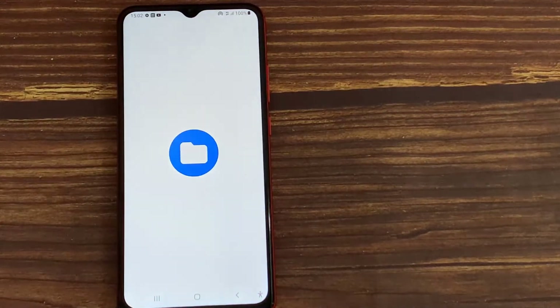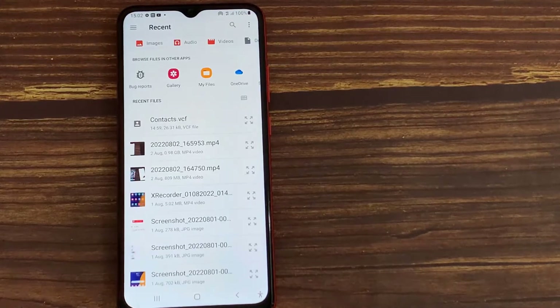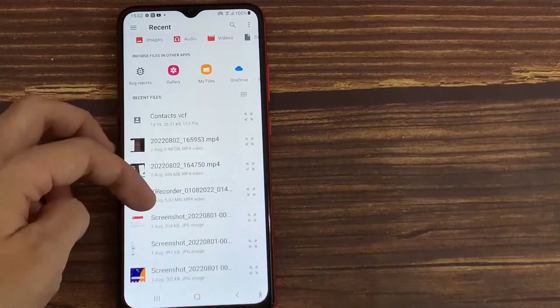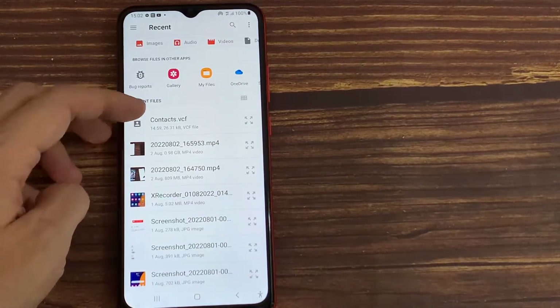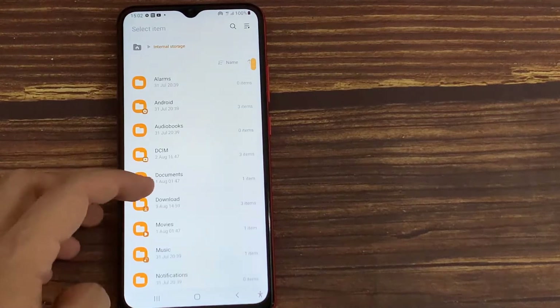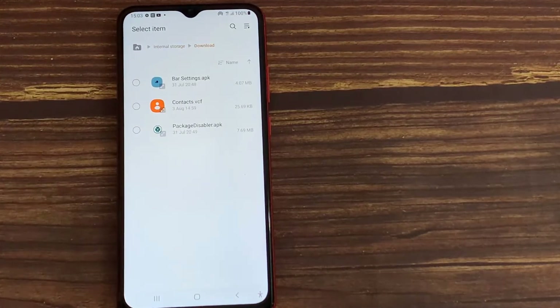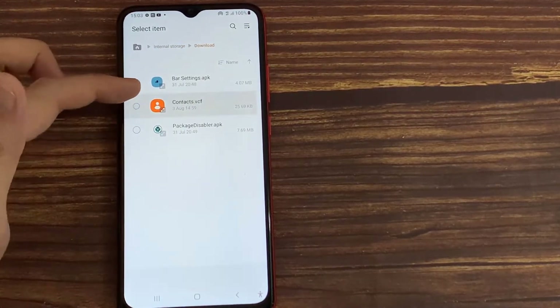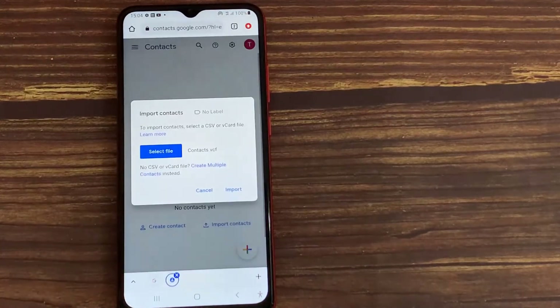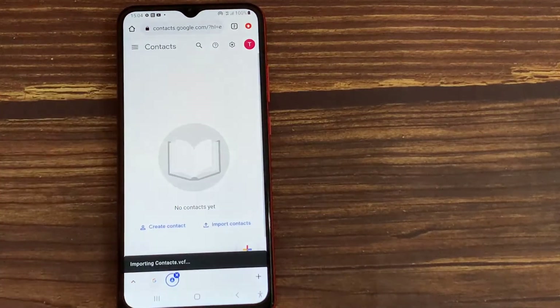On the pop-up, click on the Select File button. On the next screen, select the contacts file that you want to import. This will import all Android phone contacts to your Gmail account.